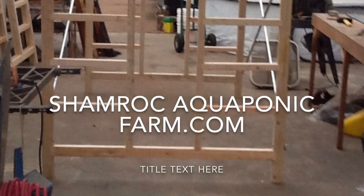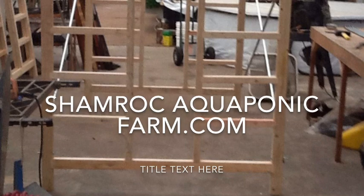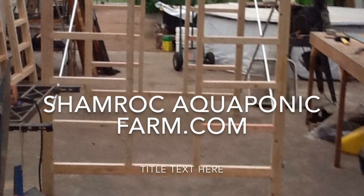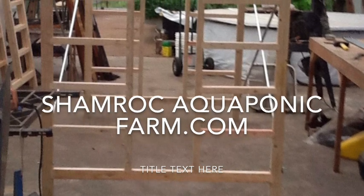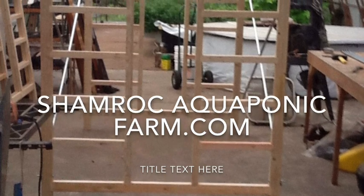Well, I hope this video helped you. If you go to our website, ShamrockAquaponicFarm.com, there's a variety of other videos available, including the greenhouse that you see behind us. This has been Matt Roberts with Shamrock Aquaponic Farm and I'll talk to you next time.